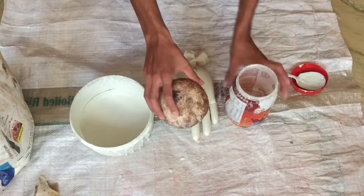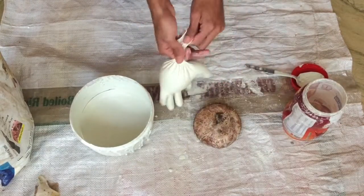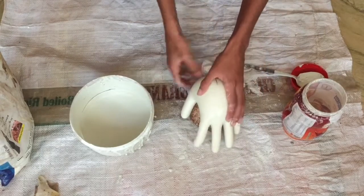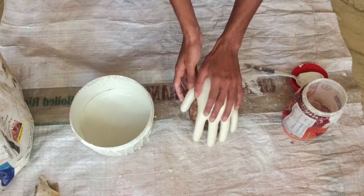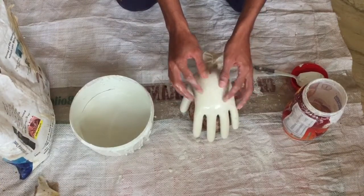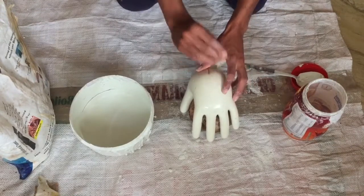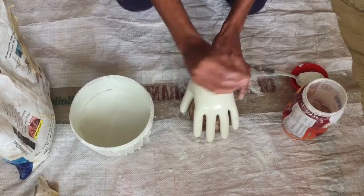Now we will use this glue to make it. We will press the glue to make it. If you want to make this, you can see it. I will show you how to make this.